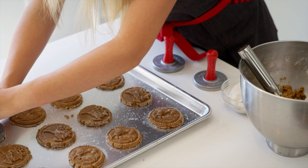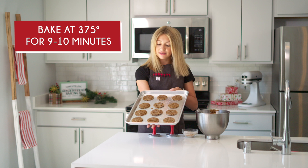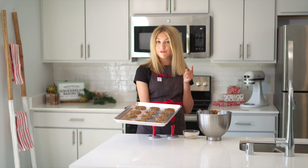Now that these are all stamped out, it's time to bake them. Bake at 375°F for 9 to 10 minutes or until they're golden brown. It's been 10 minutes, my timer just went off, and now it's time to get our gingerbread cookies out of the oven.